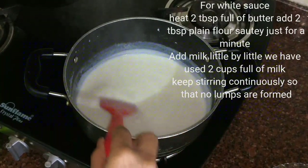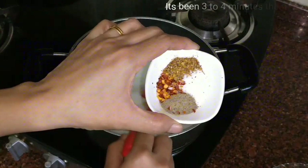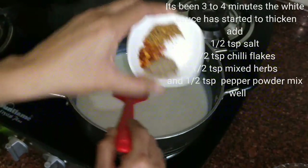Now here it has been 3 to 4 minutes. The sauce has started to thicken. Now I will add some spices — I have taken half teaspoon of pepper powder, salt to taste, chilli flakes, and mixed herbs.